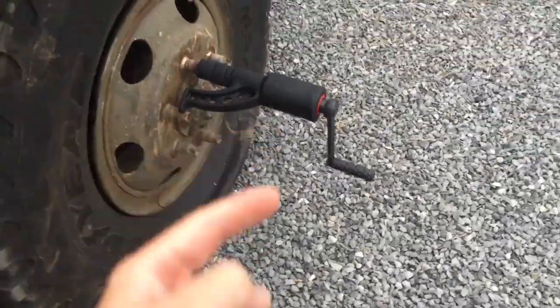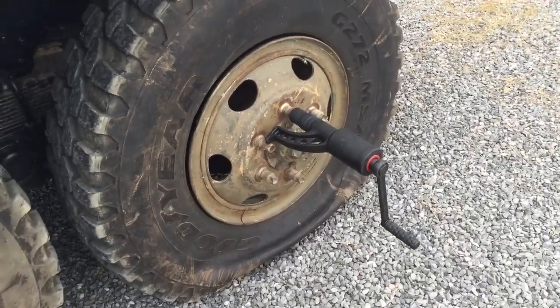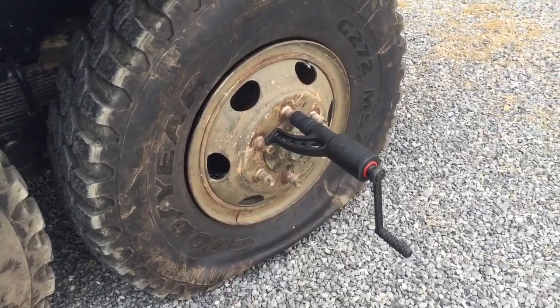Super easy. Super cheap — $54. I can do this in the woods now. So I'm gonna go ahead and get this wheel jacked up, get the axle jacked up here, and take this wheel off.